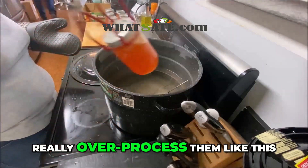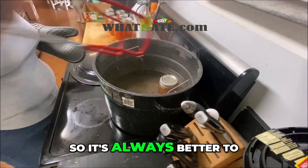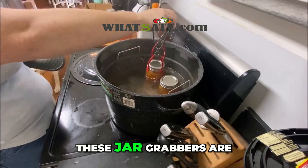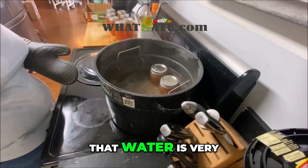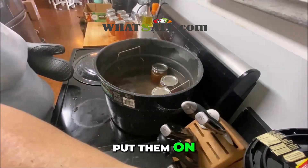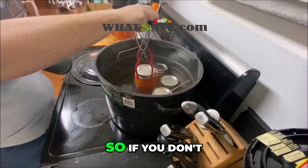You can't really over-process them, so it's always better to err on the side of caution. Use your jar grabber — these jar grabbers are fabulous because that water is very, very hot. After the timer goes off, pull your jars out.